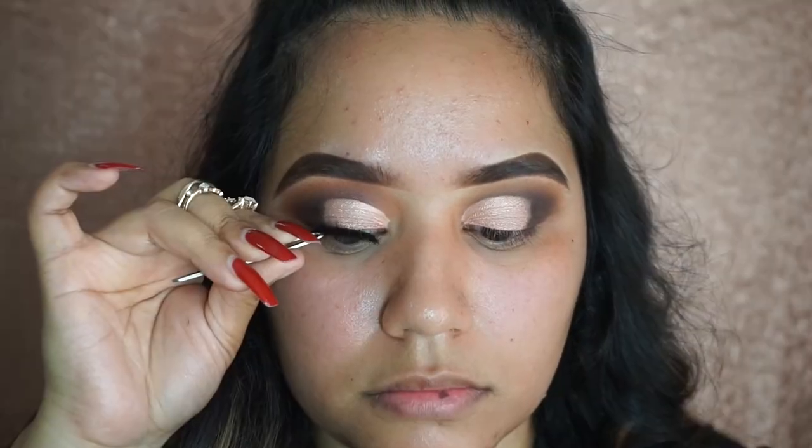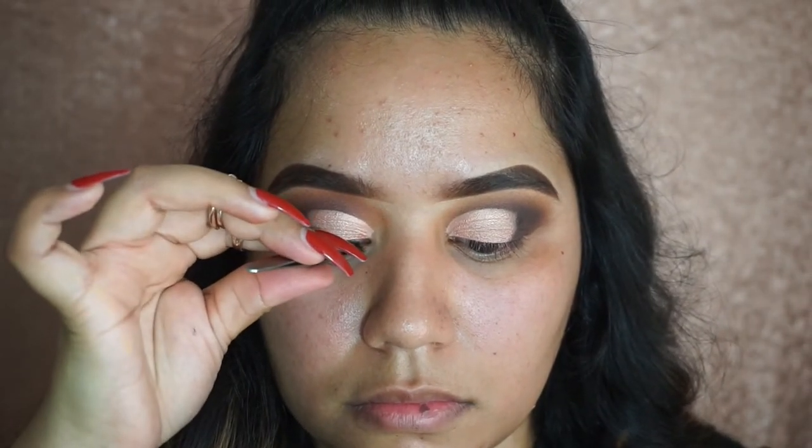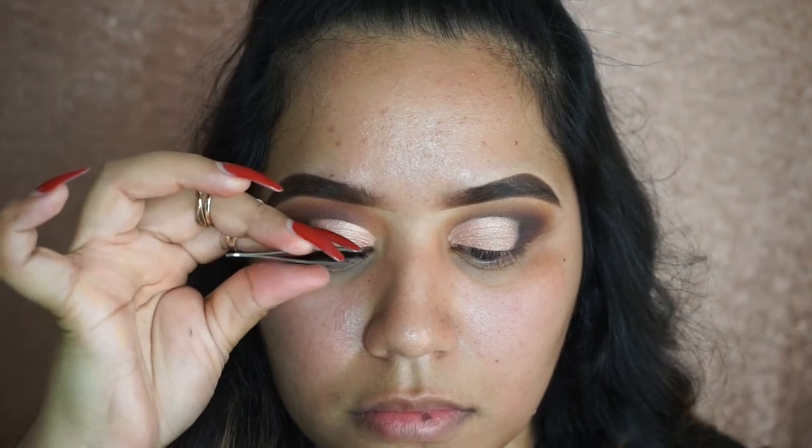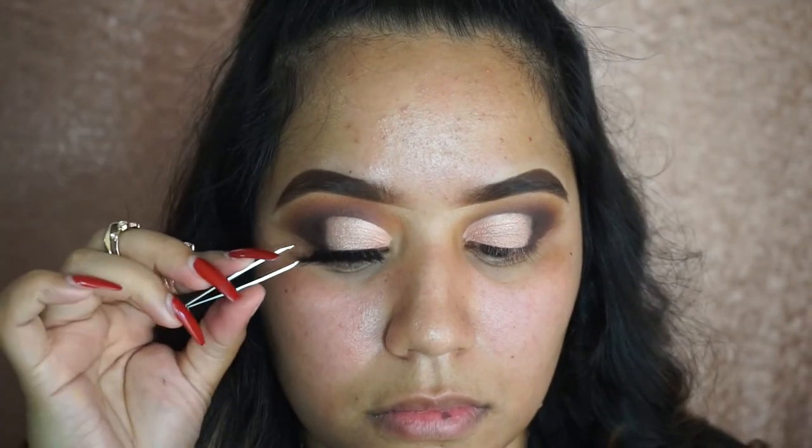For my lashes I'm using the Aramika lashes from Amazon — I've told you guys about these, they're so bomb, I love them. You can find them on Amazon by searching Aramika lashes.